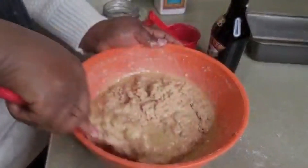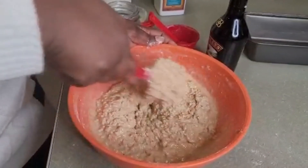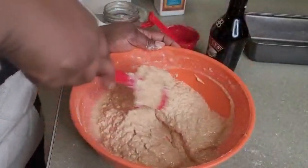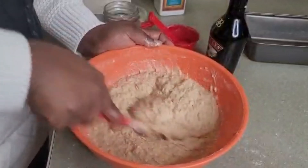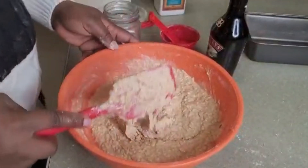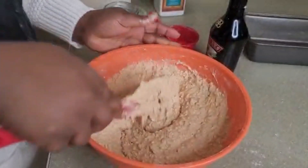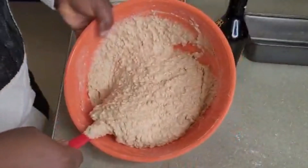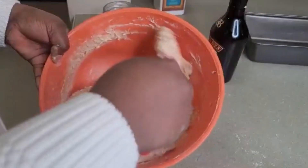My oven is already on 350 and we'll be baking for 45 minutes to an hour, or until a toothpick or knife comes out dry. But the Jamaican coconut cake — our toto — is not the kind that comes out all dry; you want some moisture in it. This texture looks really good. It reminds me of when my mom used to make potato pudding or cornmeal pudding — very good consistency, I like it.